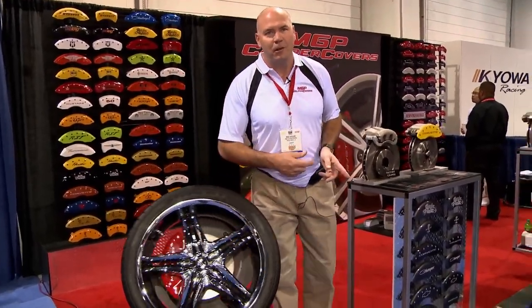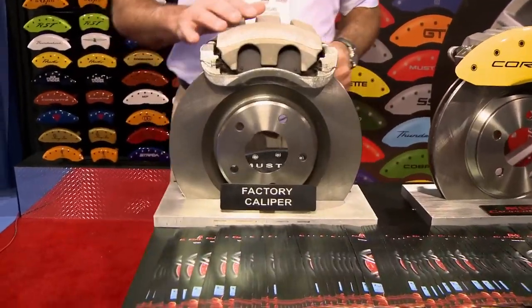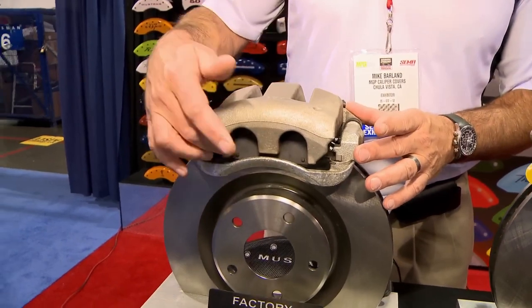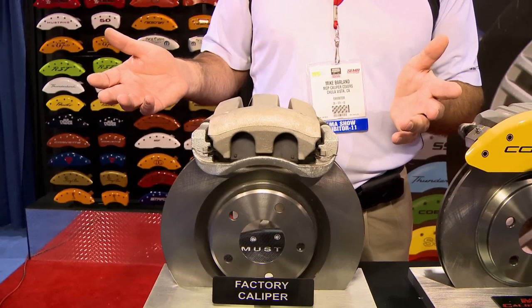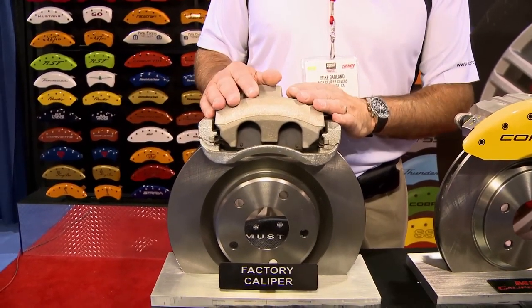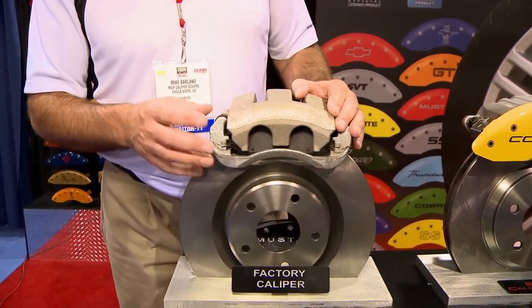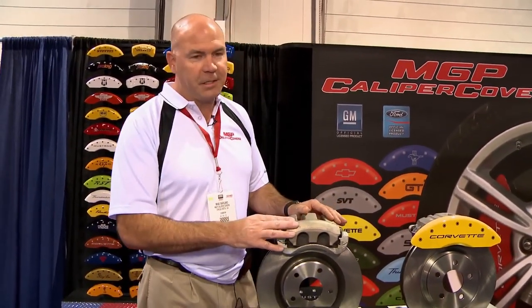I'd like to show you how it looks in the stock form. A stock caliper typically looks like this — it's a rough casting and in these areas, a lot of brake dust can build up and look ugly. Guys will change the look of their stock caliper by painting it or powder coating it, but you still run into a problem in that it's a rough casting and all that brake dust builds up and looks horrible after just a couple days.